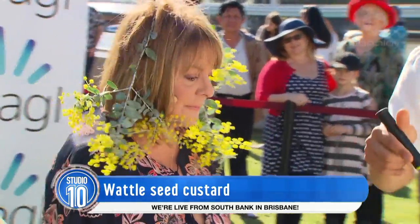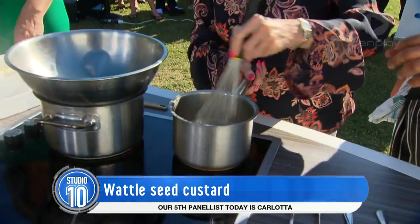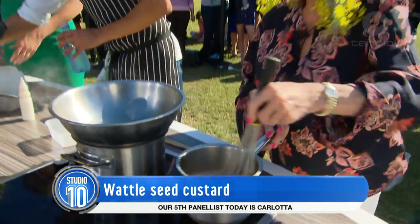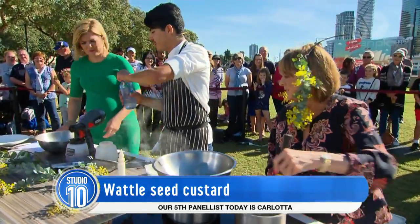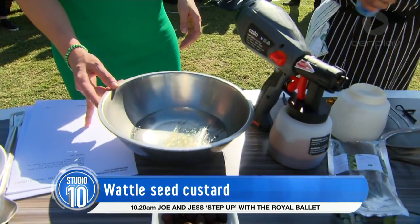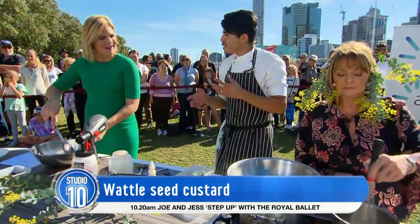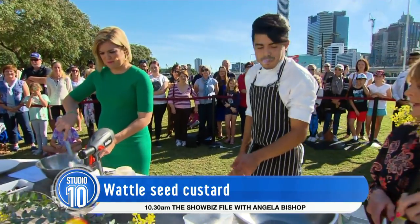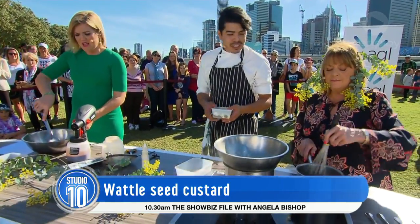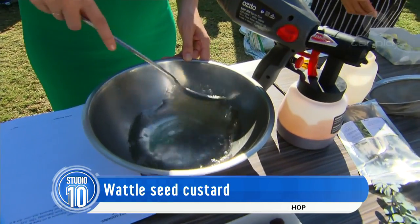I'll get you to whisk this. The recipe is 250ml cream, 250ml milk, 70 grams of sugar, one vanilla bean, and 15 grams of wattle seed. While that's whisking up, we bring that to the boil, then we're going to add some gelatine leaves as our setting agent. We'll just soften those with some chilled water — it takes about two minutes. When they're soft, we'll add that to the mixture, then strain it off into a bowl.